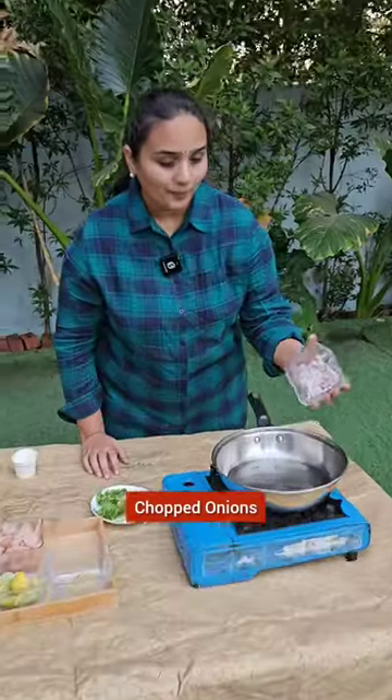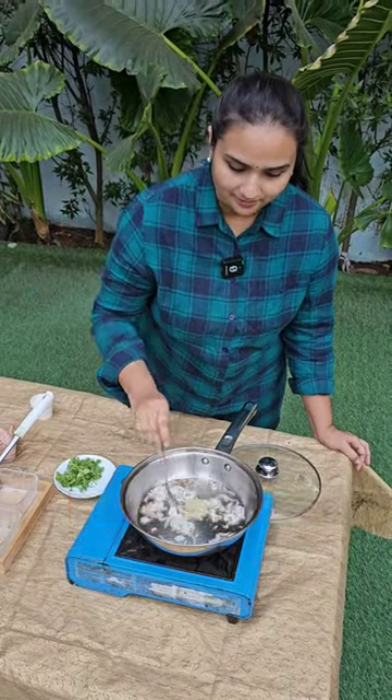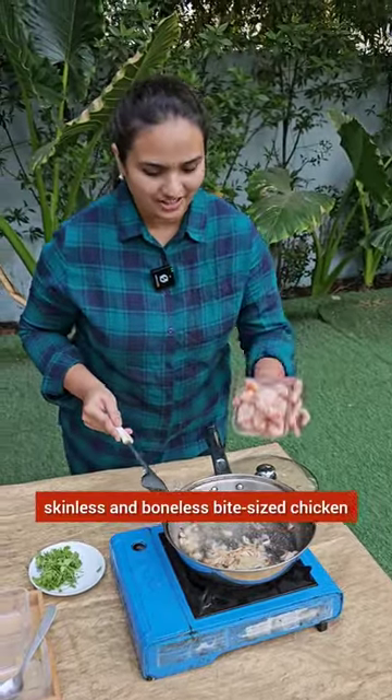Let's add oil in the first place. Put it in a bowl. Skinless and boneless bite-sized chicken.